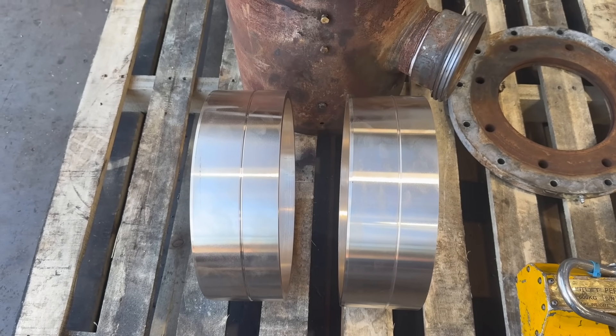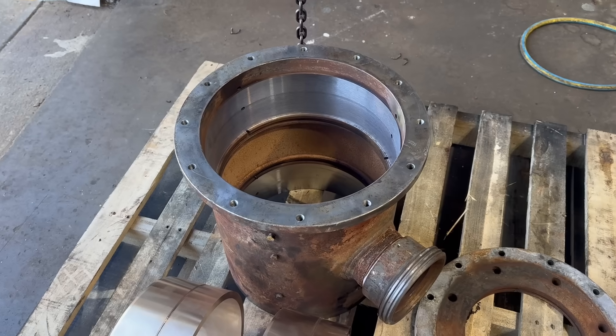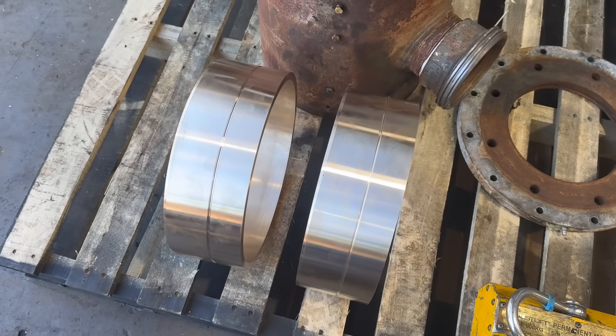Now that those are machined up beautifully, we'll cool them down and head off to the press. Just to make the fit a little easier — let's do it.